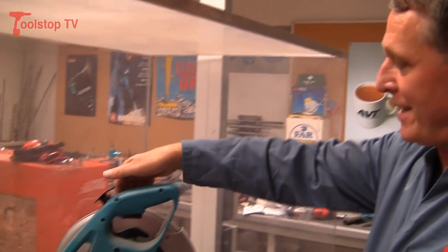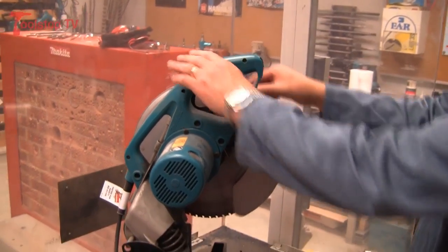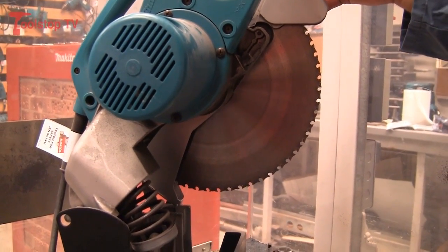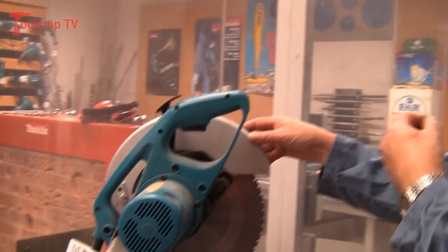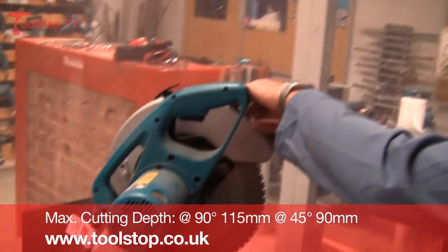This machine is a cold cutting metal cutting machine with a tungsten carbide tip blade. The difference between this machine and an abrasive wheel machine is it's virtually spark free, virtually burr free, and if you allow the machine to do the work, it'll actually cut three times quicker than an abrasive wheel.